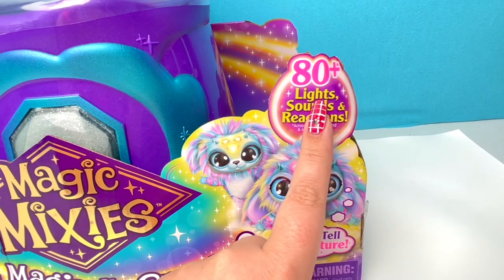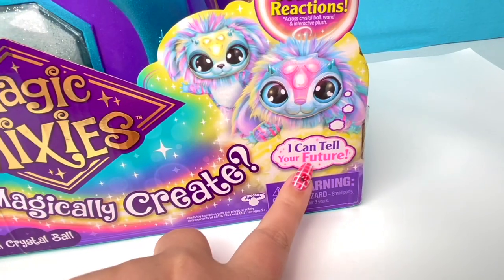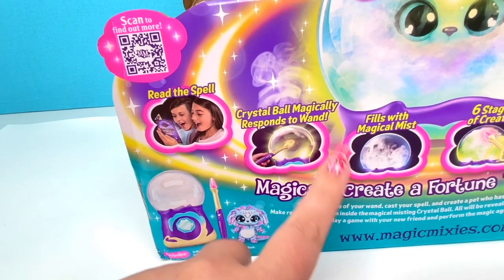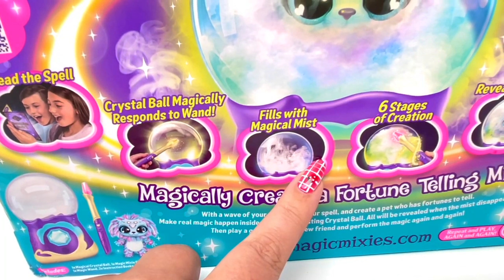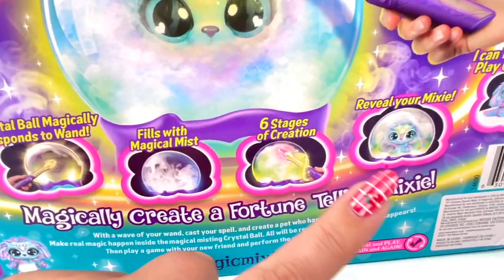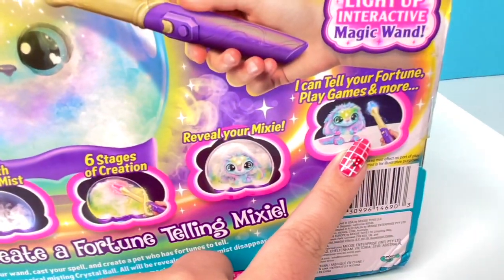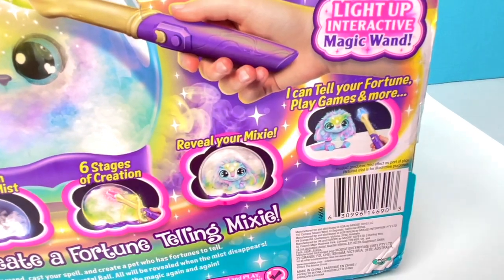So it says here 80 plus lights, sounds, and reactions, and it can tell my future! So we're gonna read a spell. The crystal ball magically responds to my wand, it fills with magic mist. There are six stages of creation — reveal your Mixie and you can tell the fortune, play games, and more.